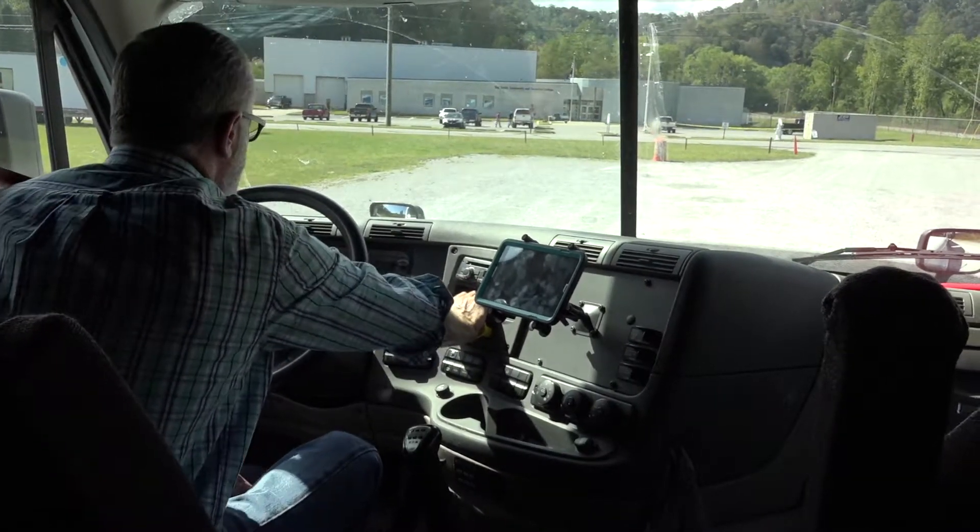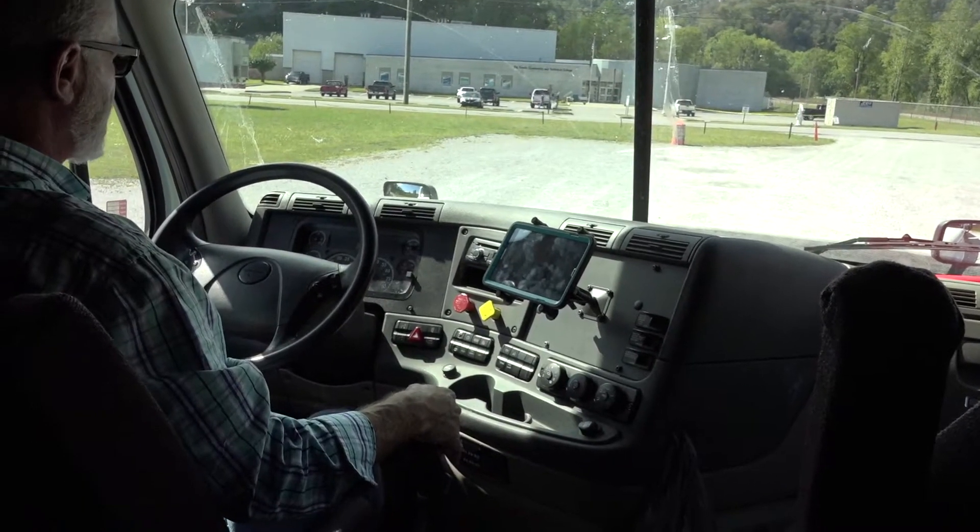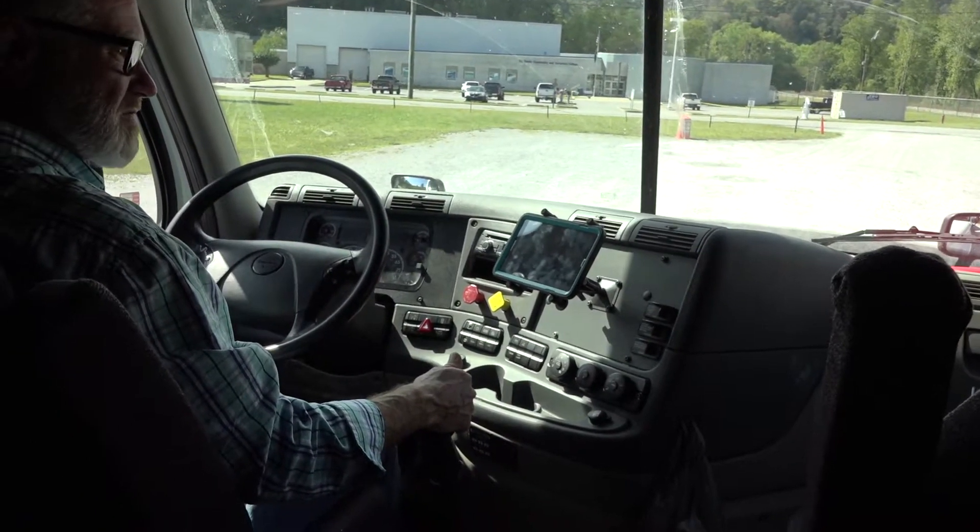Now I have to do a service brake check. I will pull forward roughly five miles per hour and check the service brake.